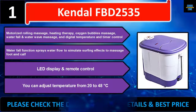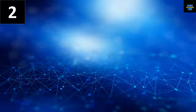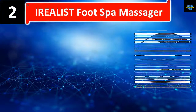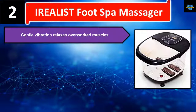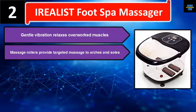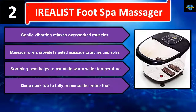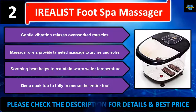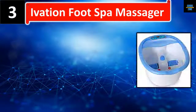Number two: the iRealist Foot Spa Massager. Gentle vibration relaxes overworked muscles, and massage rollers provide targeted massage to arches and soles. Soothing heat helps maintain warm water temperature, and a deep soak tub fully immerses the entire foot. Please check the description for details and best price.